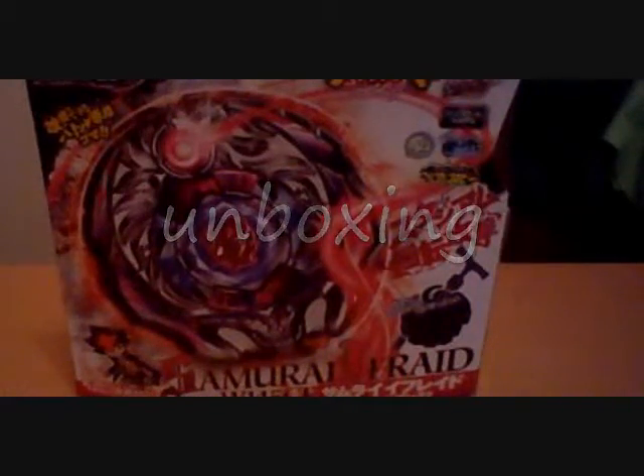Hey everybody, welcome here. I have a special guide. So the box is all empty, and here's the epic box. I really like this box. Beyblade Metal Masters, the Fanglion picture, the Beyblade.